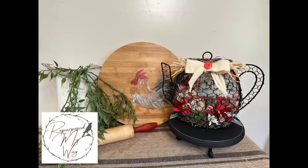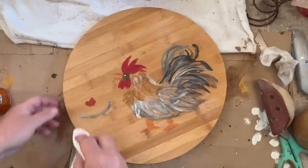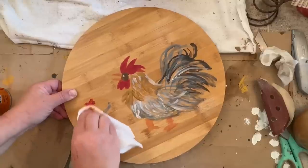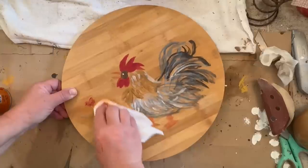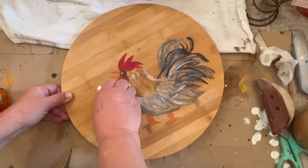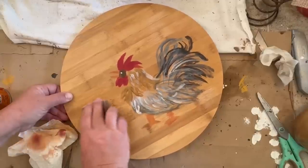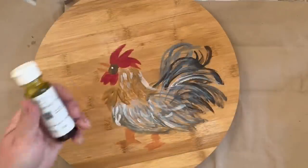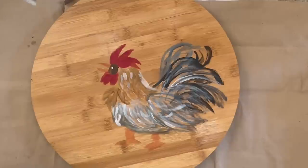Hello my crafty loving friends, welcome to Purpose My Way, I'm Shelly. Today I have a project for you that is a trash to treasure and I feel like I have rescued it from the dump. This was in a box ready to go, most likely at the end of the day into the big bin to be thrown away, and it was just too cute to be thrown away. Somebody hand painted this little rooster on here and they started to do something else on the side, and I wanted to save it and rescue it, so here we are.